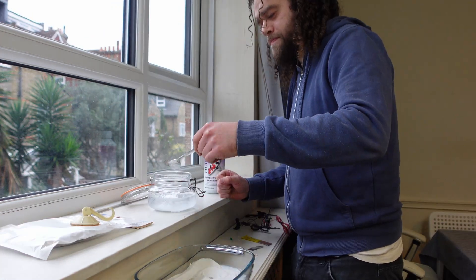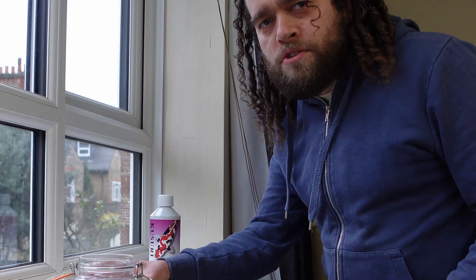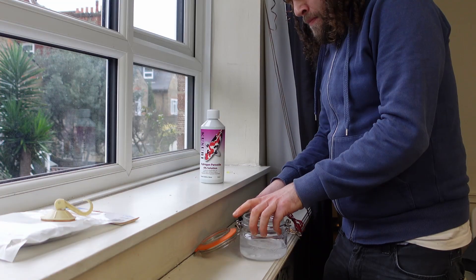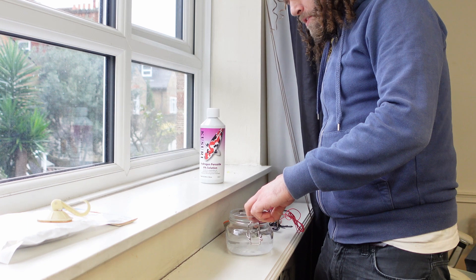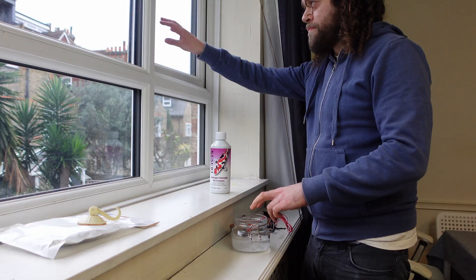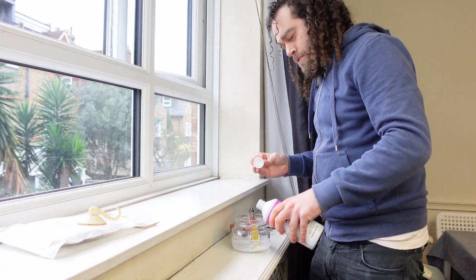That doesn't look like much bubbling. Do I stir it? Will that do awful things? Let's find out. Right, so with all that set up I'm pretty sure I put the silver on the red — that's how I did it last time — and then the copper on the black. The silver should fizz lots, which it does. Okay, I'm going to open a window. If I then put the copper in — that is exciting. I'm going to add a bit more of the hydrogen peroxide.